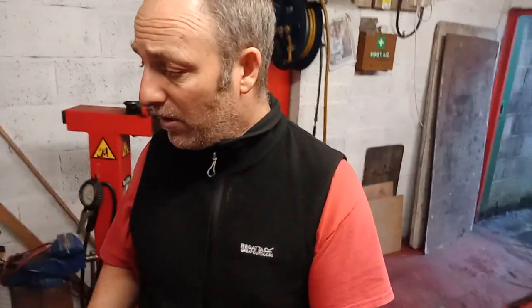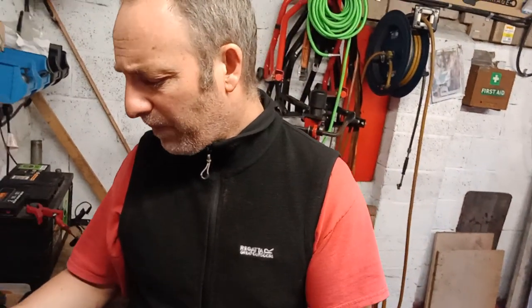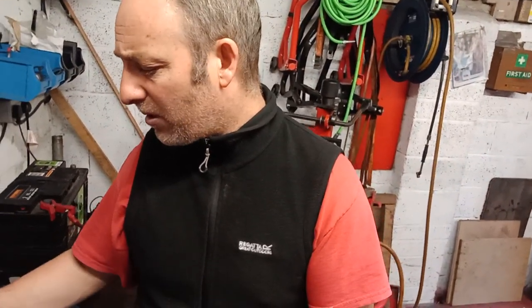For those of you thinking about doing a bit of your own powder coating as a hobbyist, I've started using this Easy Coat electrostatic magic gun.